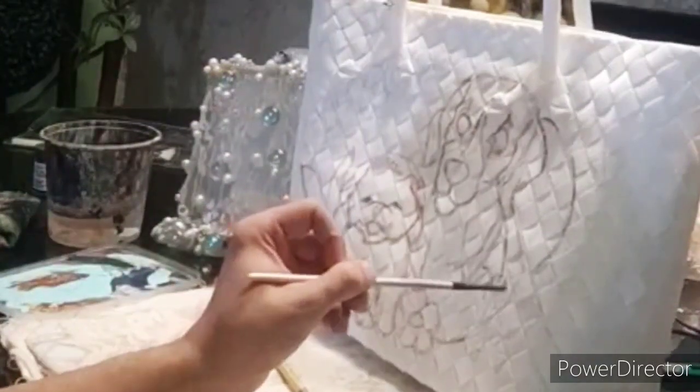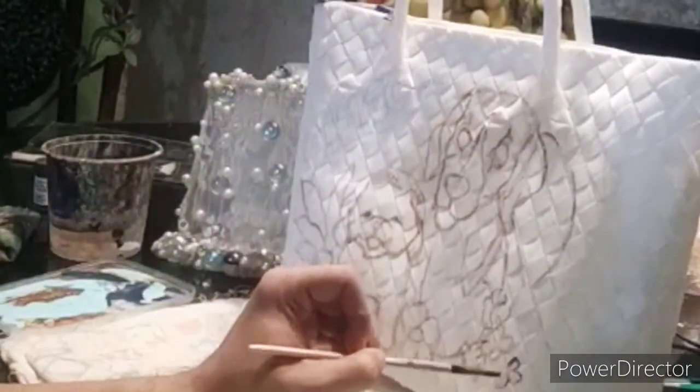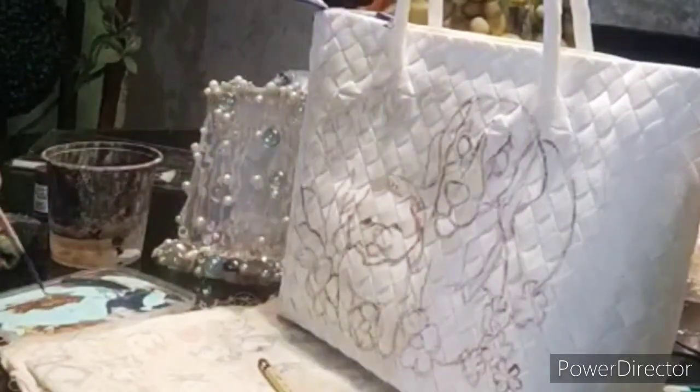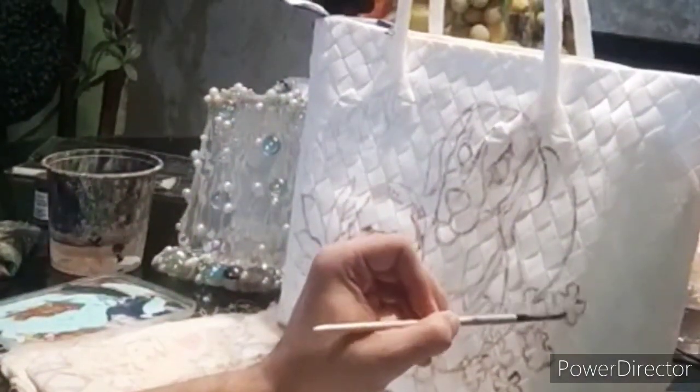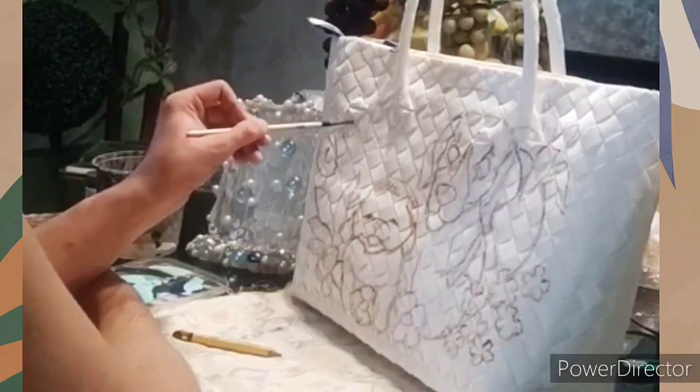When rendering a design for a Bayong bag, I really prefer to have a thicker outline because it helps me to see it more clearly, and apart from that it helps the design to stand out and be more visible from a distance.